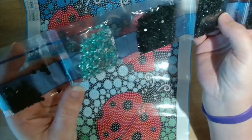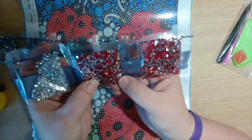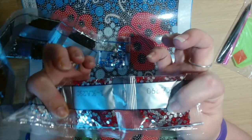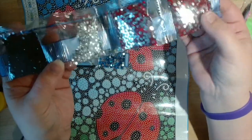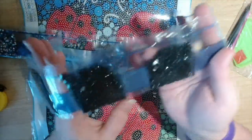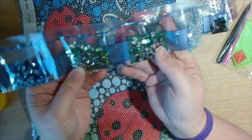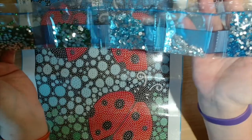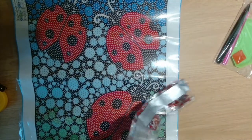The matte blacks are the normal drills but slightly bigger — medium-sized. We've got a clear crystal, a red crystal, and two bags of red crystals for all of the ladybugs. Gorgeous colors — all the reds, the sea green, the different kinds of blues, different greens, and different shades of blue. Wow, amazing!